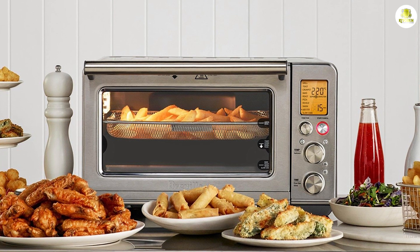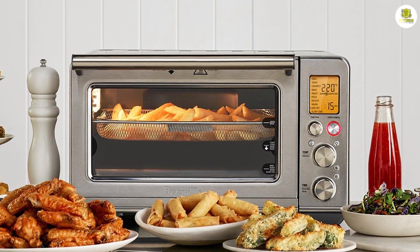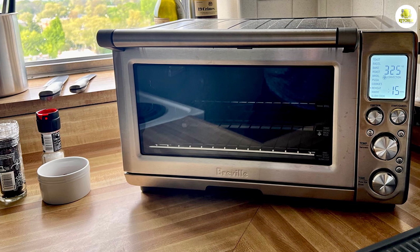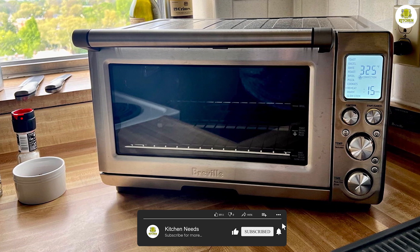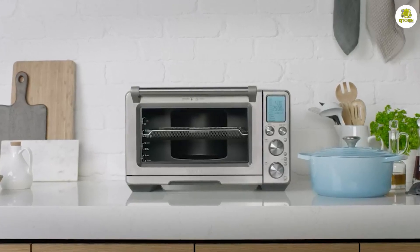The Breville Smart Oven Air Fryer Pro is a countertop oven that uses convection cooking and air frying technology to provide healthy and delicious meals. It has a one cubic foot capacity, which is enough space to cook a 14-pound turkey or roast a 12-cup muffin tray. The appliance is made of high-quality stainless steel and has a sleek and modern design that will complement any kitchen decor.